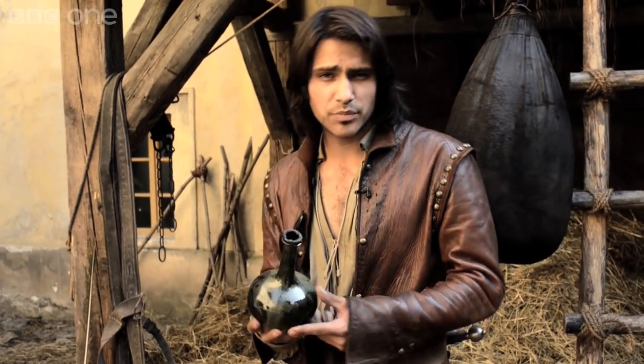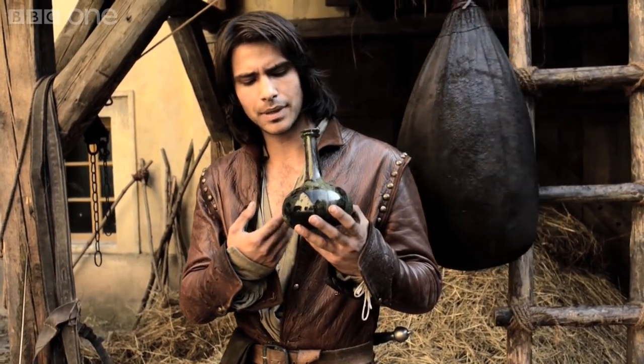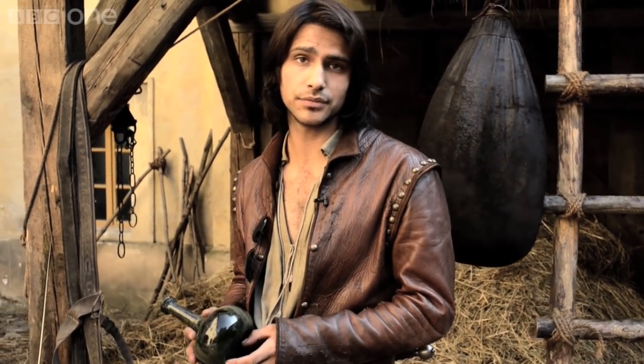We smash a few people over the head with glass bottles in the Musketeers. It looks like an ordinary glass bottle but it sounds quite plastic-y. That's because it's called sugar glass — it's made up of sugar glass and real glass so it breaks quite easily, which is good for the scenes.